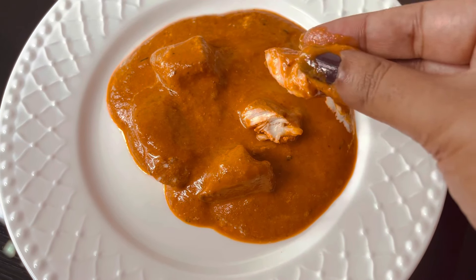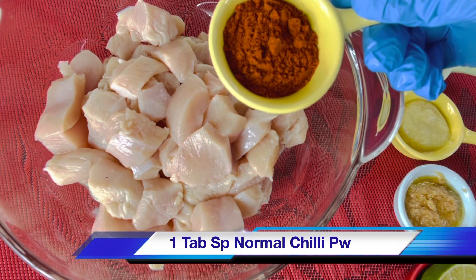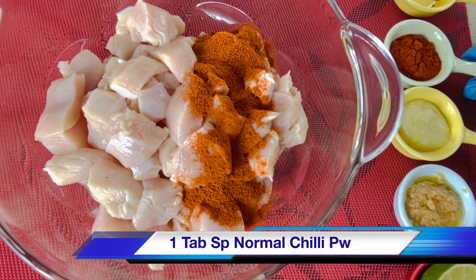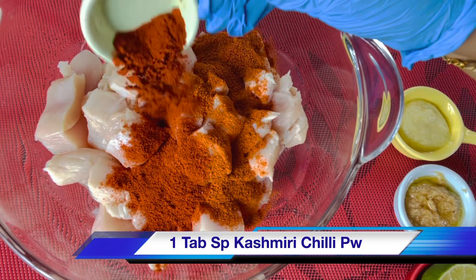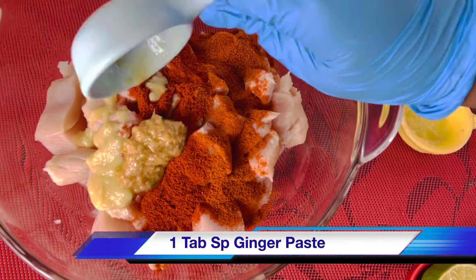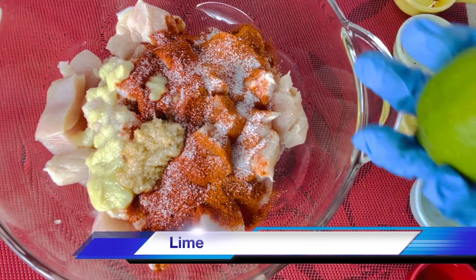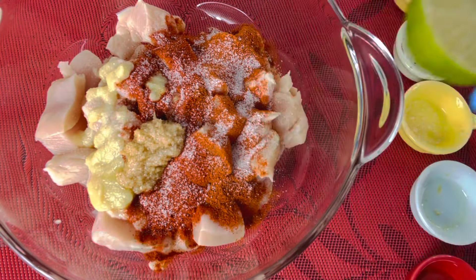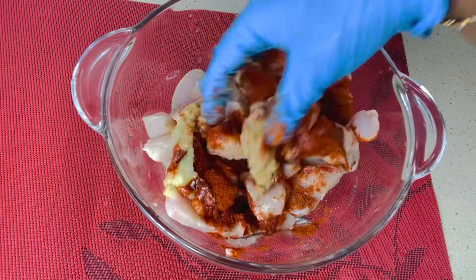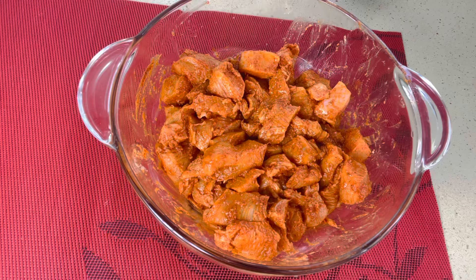For tandoori chicken marination, you need 1 kg of boneless chicken, or you can take bone-in chicken too. Add 1 tablespoon of normal chili powder, 1 tablespoon of Kashmiri chili powder, 1 tablespoon of garlic paste, 1 tablespoon of ginger paste, and salt to taste. Add half a large lime, or one whole lime if small. Mix well and keep in the refrigerator for 15 minutes.